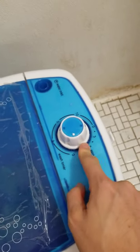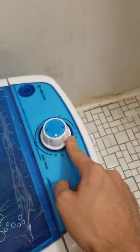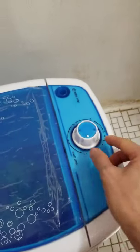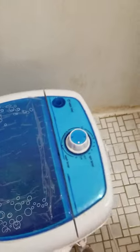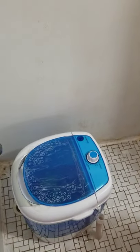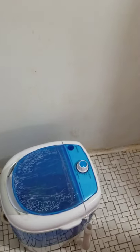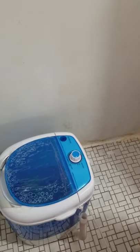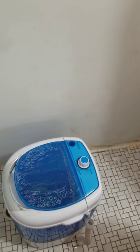For the spinner, I'd recommend only running it for about 30 seconds. Anything longer doesn't have any more impact — it can only remove so much water. Running it for three minutes won't make the clothes dry; it just doesn't work that way.